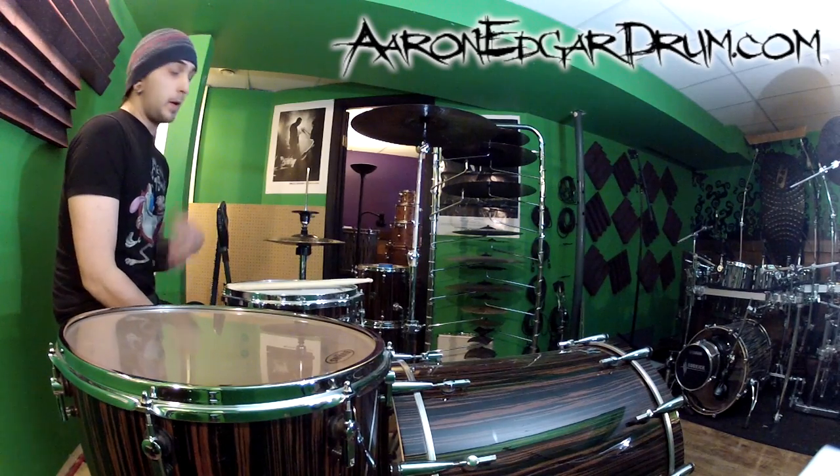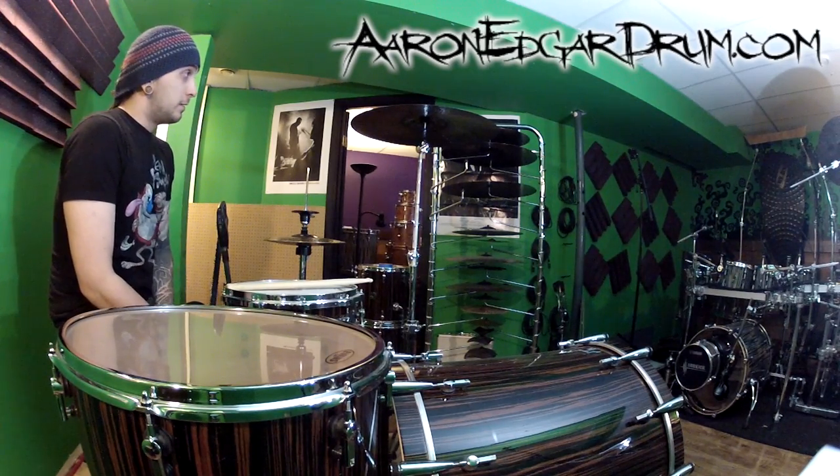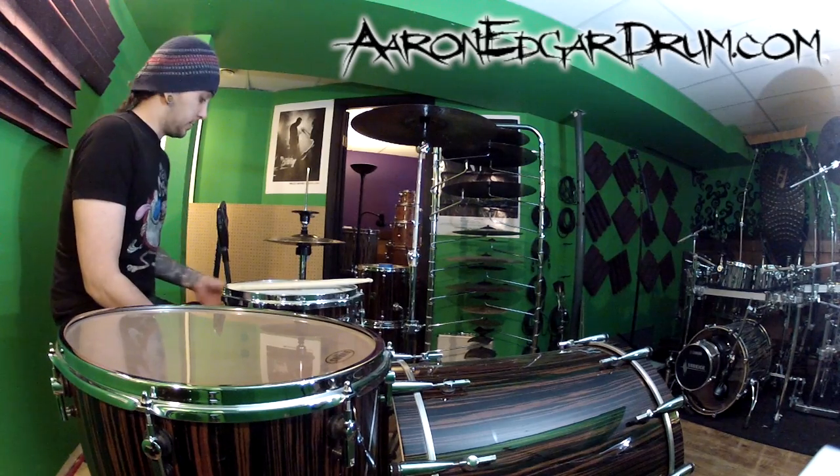Hey guys, I'm Aaron Edgar and today I'm going to talk about how to play your cymbals — or probably more appropriately, how not to play your cymbals.